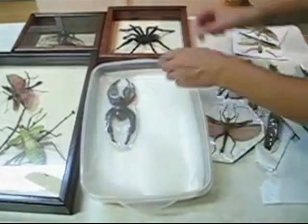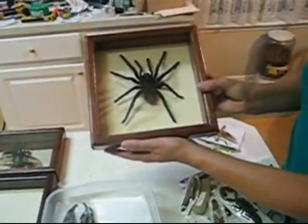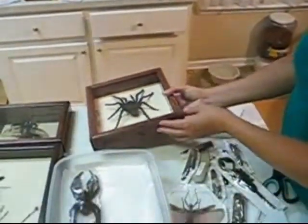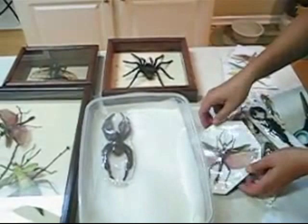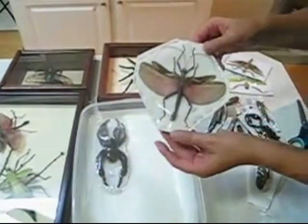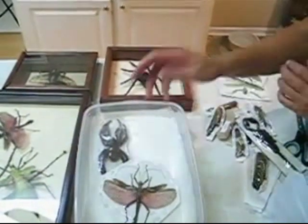This, of course, is a tarantula. This is the final tarantula mounted out — this is what it would look like. These are the largest of the tarantula species, the giant brown bird-eating tarantulas. This right here is a heteropteryx dilatata male, and I'm going to put him in here too, just like that.